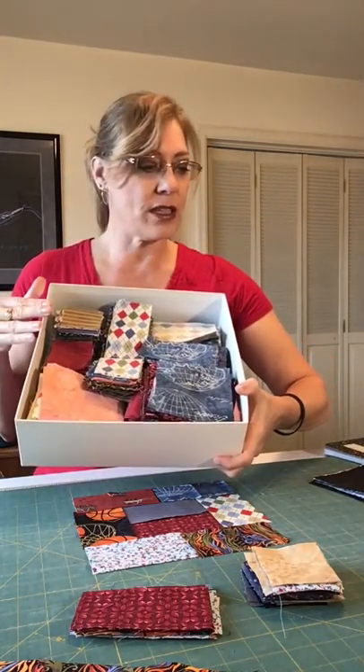Now this one's a little larger than some. A shoe box — once you fill a shoe box, you can get about a twin-sized quilt top made out of those scraps.